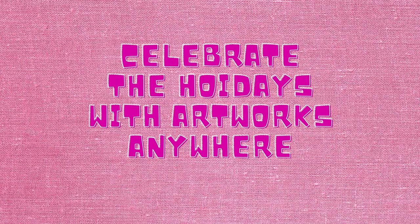Hi, I'm Miss Freda. I'm a teaching artist from Van Waisel. I'm here to show you how to celebrate the holidays with Artworks Anywhere.